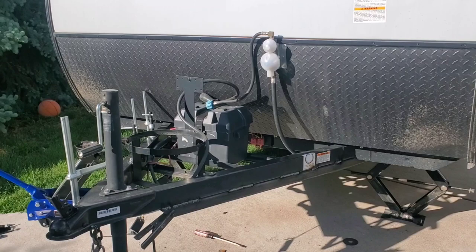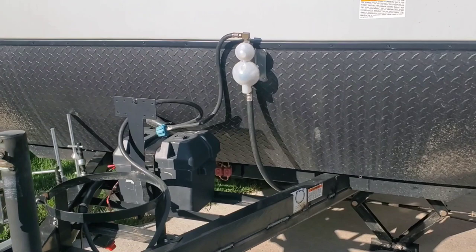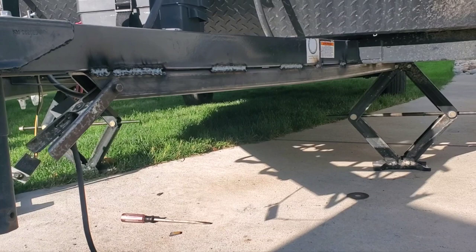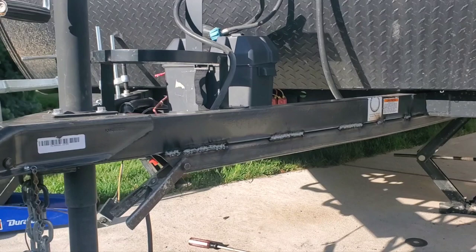I'm waiting for the welder to hopefully reset — it's been a good welder but it's going on 20 years and it's not doing as well as it used to. I've got the majority of the bend out. You can see there's still a little bit of a bend — probably under an inch — but I could heat it up and get it all out. I didn't want to put any heat on it because I didn't want to burn the trailer down, and honestly, lazy.